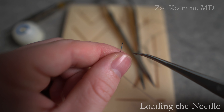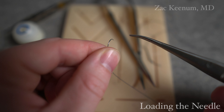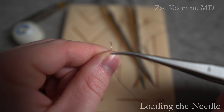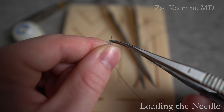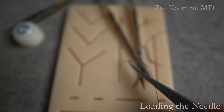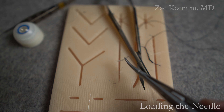FD - forehand down. So if I want to forehand, I face the needle down. The curve of this needle driver always faces toward me. So if we're going to forehand, I'm facing down with the needle. I grab about 75% of the way back. Now I'm ready for a forehand pass.